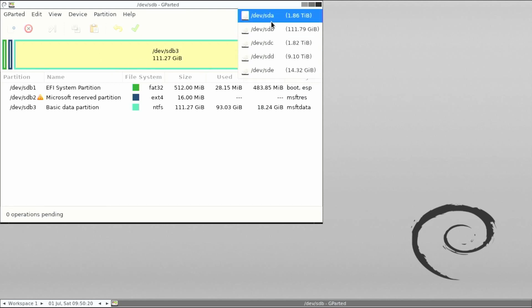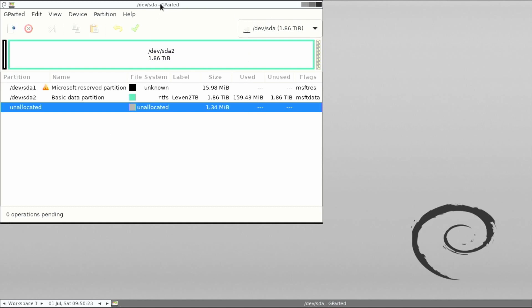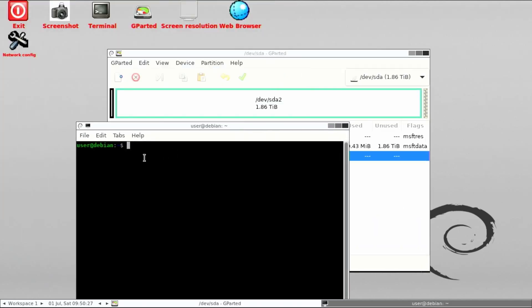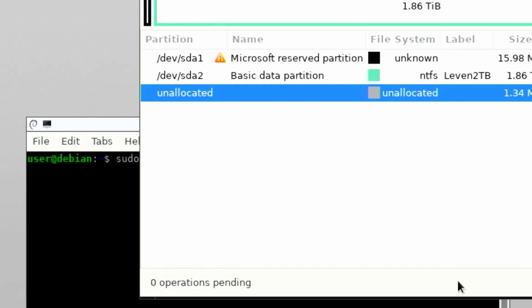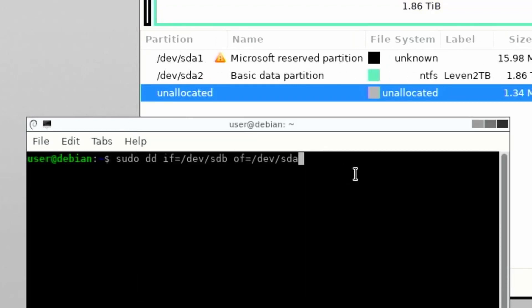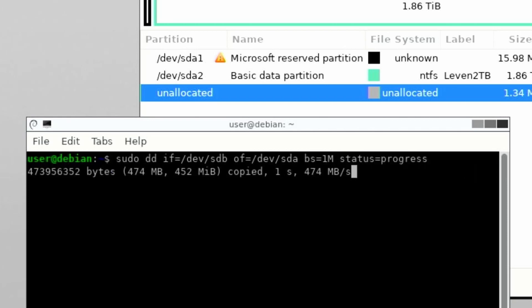Now we will use the command line to use DD. Click on Terminal. Remember which drive you want to copy and which drive you want to copy to. Type in the script provided in the description. DD is the command; IF is the input file, or the drive you want to copy; OF is the output file, or the drive you want to copy to. BS is the block size, which we will set at 1M so it copies in blocks. 'Status=progress' is optional — this lets us see the progress as blocks are copied. When ready, press Enter to start the process. Depending on the amount of data, it may take some time.